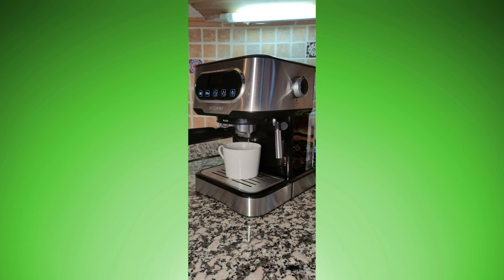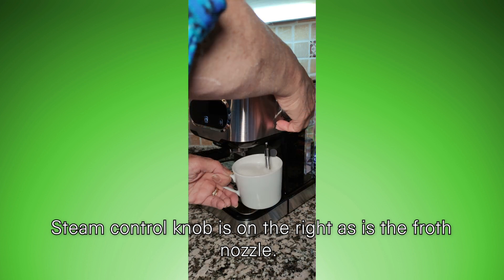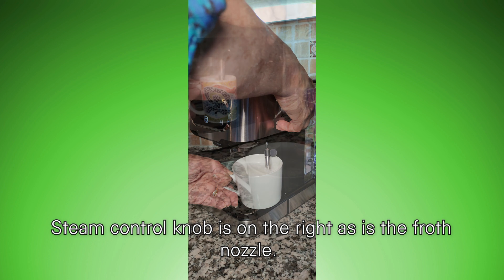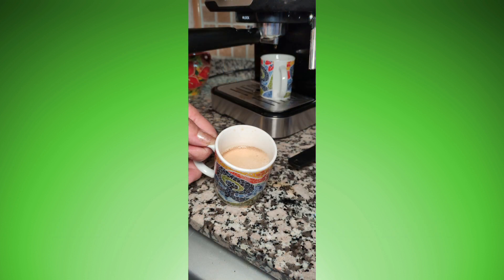Next, the steamer. And out come two delicious cups of coffee.